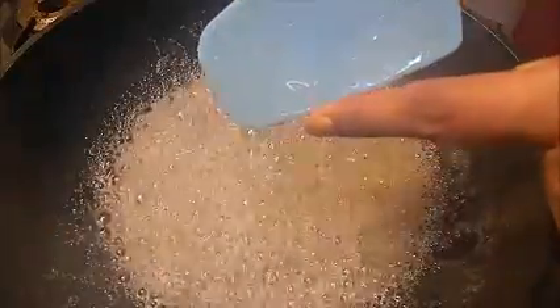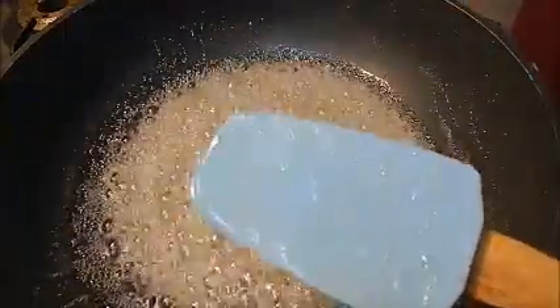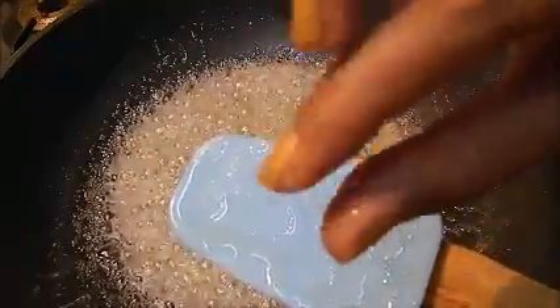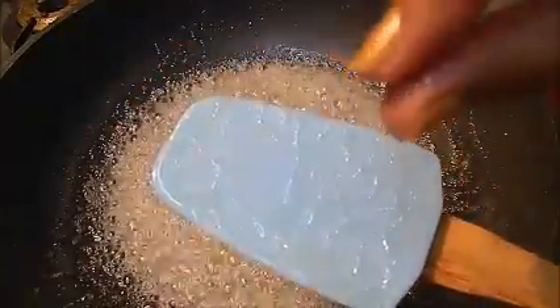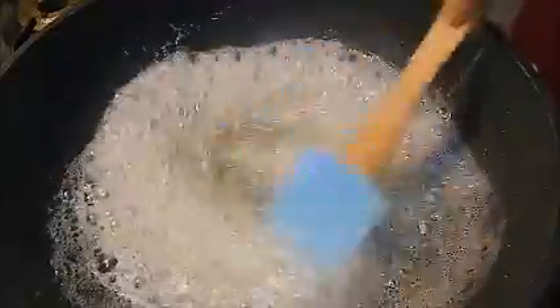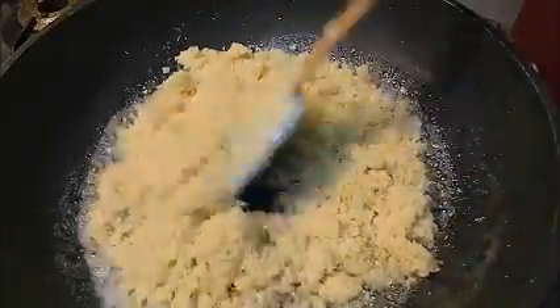You can see — another way to check the syrup is by looking at its consistency. Now we will add our ground almonds to the sugar syrup and mix it properly.